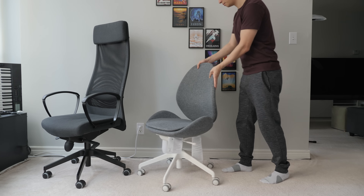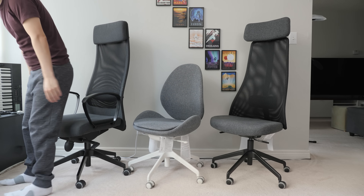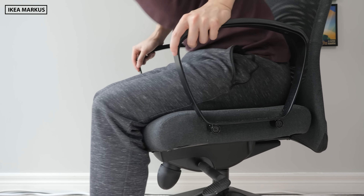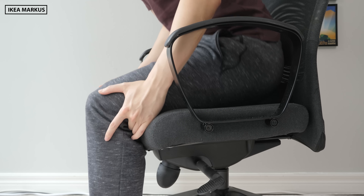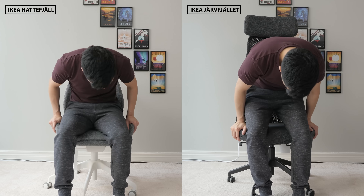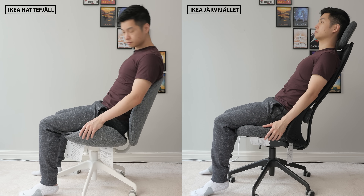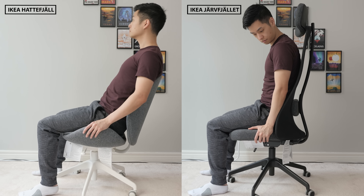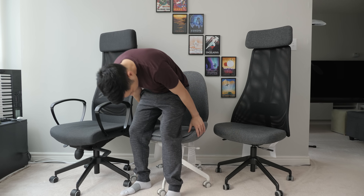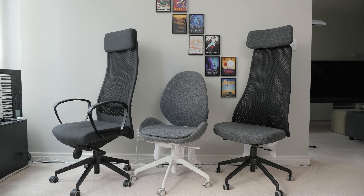In the end, I think these two new IKEA chairs are nice budget options in addition to the popular Marcus. My recommendation: try the Marcus chair at a store, and if it fits and you don't need extra adjustment, stick with that since it's cheaper, has slightly better build quality, and is more comfortable. But if you're shorter or smaller-sized and need the extra adjustment, or just prefer the newer modern design, the Haddafield or Jarfellet are great options to try. They aren't perfect, but they're some of the best budget options before you start needing to spend a thousand dollars on a new chair.